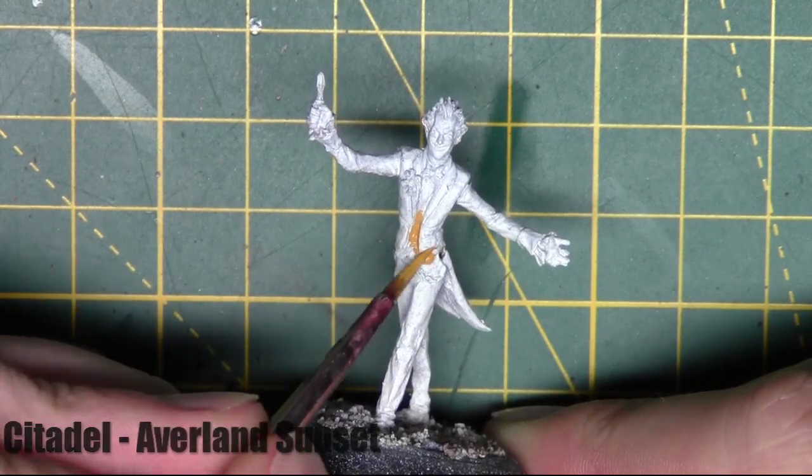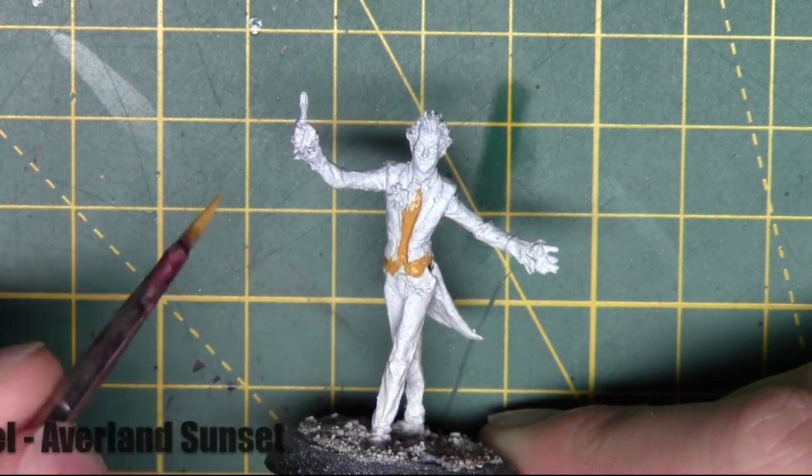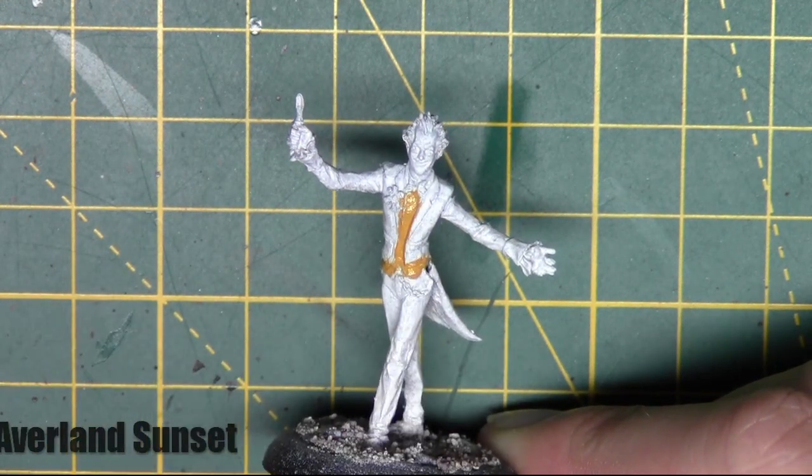I've started off with a white primer here and I'm going ahead and base coating his shirt with Avalanche Sunset from Citadel.